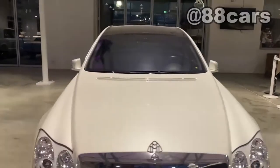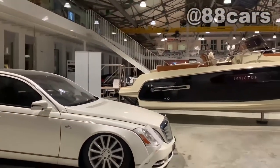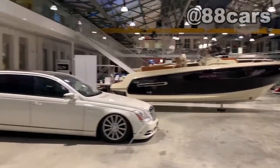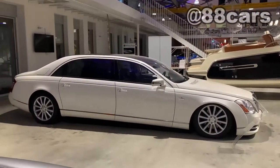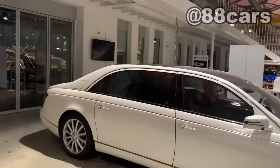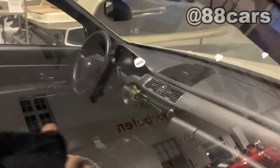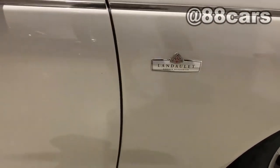Honestly, this car is really too long. I can compare it — it's really long. This view shows the passenger has a really big space. I've honestly never seen that before. It also really looks impressive from this view, and this model also has the carbon and chrome package.